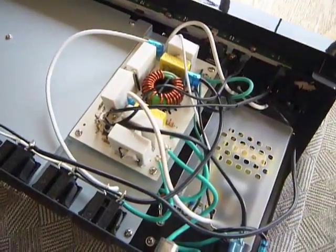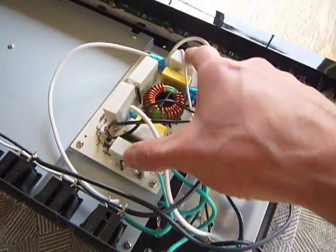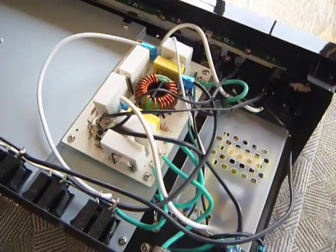All of the outlets run through this same set of electronics here, which is surge protection and power conditioning.